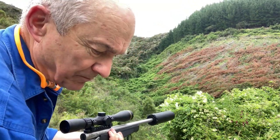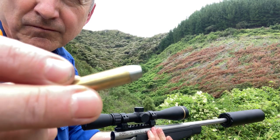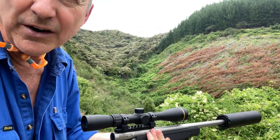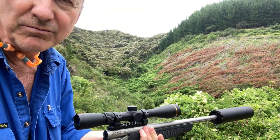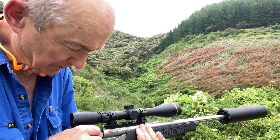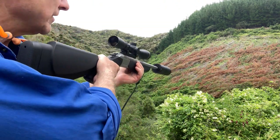I also load up some lighter projectiles. These are 125 grain Lee projectiles and I've got APS 350 powder pushing them out of the barrel. They go at about 900 feet per second. They're quite a bit slower but still probably more than twice as powerful as a .22 long rifle. They don't group as well as my 200 grain ones, but in a close-up situation they're pretty good, and this is what they sound like.